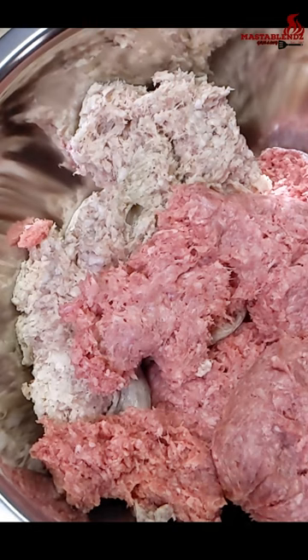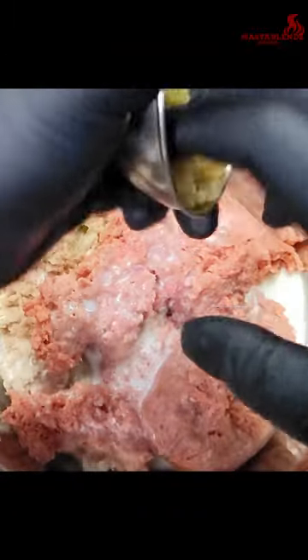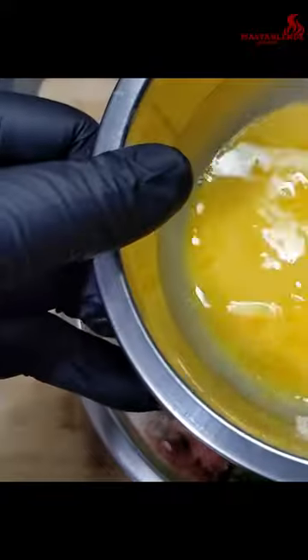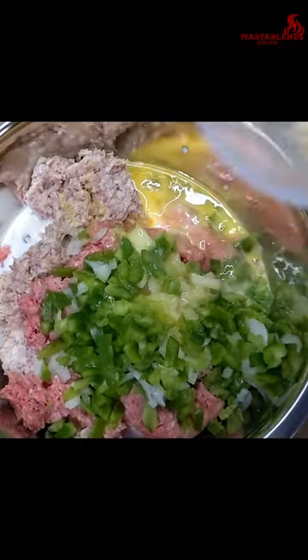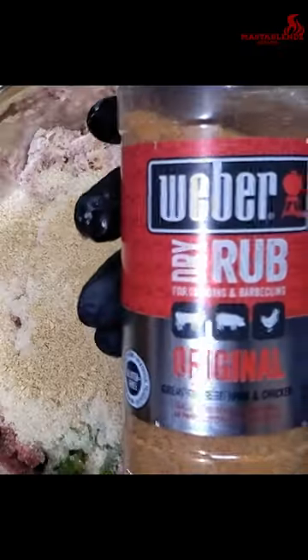I'm gonna put the ground meats in a bowl with the milk, minced garlic, the onions and the green peppers, your two eggs, one cup breadcrumbs, your meatloaf seasonings, and a little bit of that dry rub.